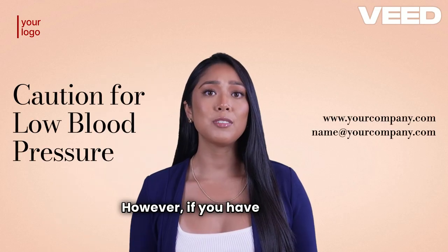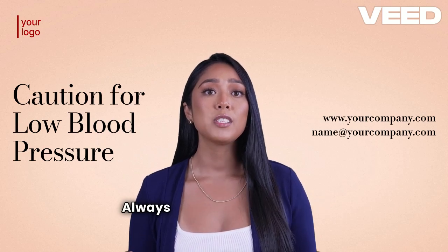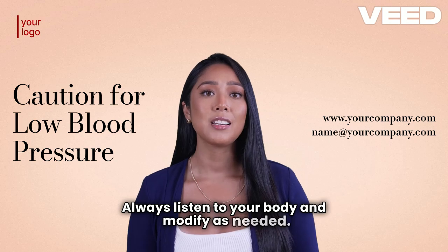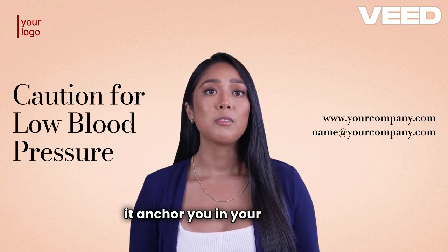However, if you have low blood pressure or a history of dizziness, approach this pose with caution. Always listen to your body and modify as needed. Embrace the stillness of Tadasana and let it anchor you in your practice.